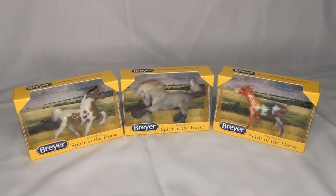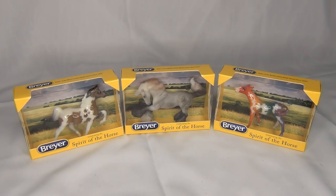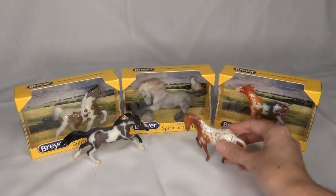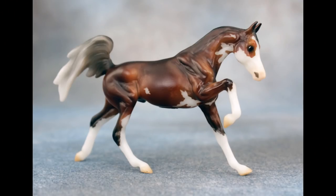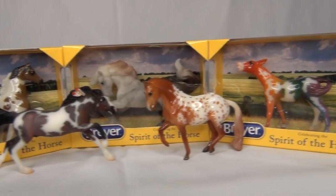There are the three Stablemate Club Stablemates in their boxes, and here are the other two releases. This was the first release and then I believe this was the second release for the Briar Stablemate Club for this year. There is one more Stablemate left in the Stablemate Club for this year and it is going to be on a new mold. But here you can see all of the other releases so far.